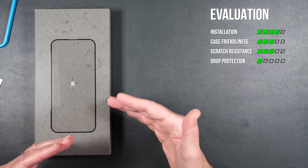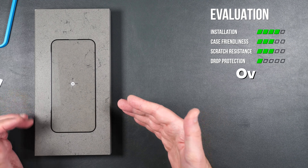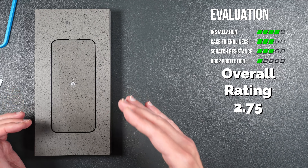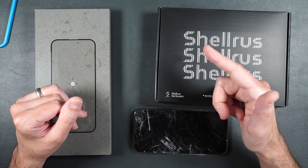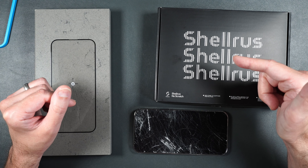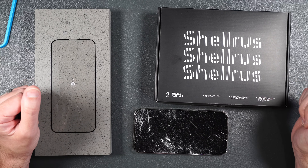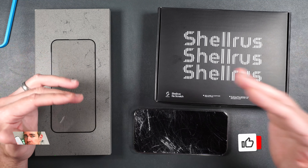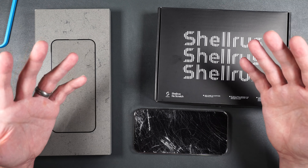The tempered glass screen protector was really easy to install, may or may not be case friendly with most cases, lasted until a two-foot drop, and scratch resistance is not nearly as good as sapphire. If you want the absolute best screen protector that won't scratch in the most extreme situations, don't mess around with 9H hardness tempered glass — get the ShellRest sapphire screen protector. Use my discount code in the video description to save some money. If you enjoyed the video, give me a thumbs up and consider subscribing. Thanks for watching!